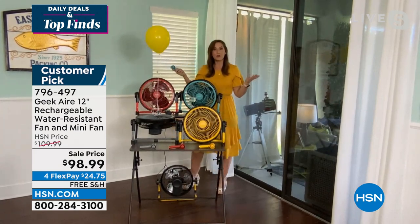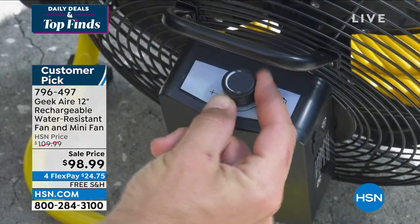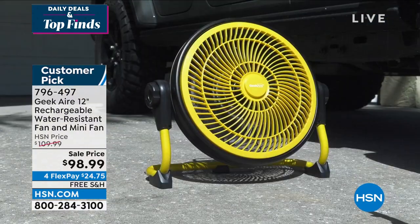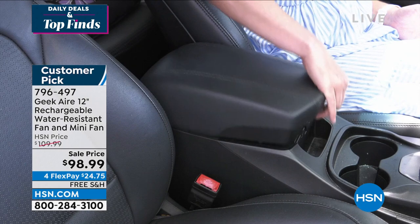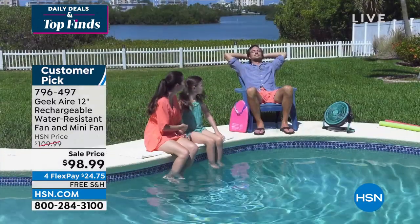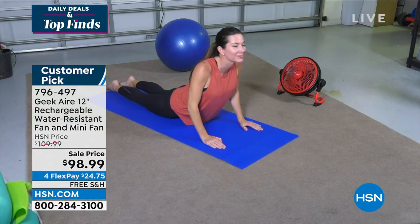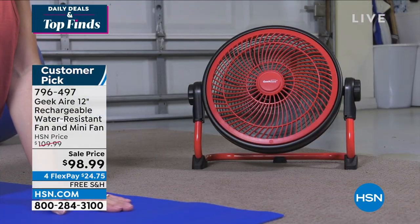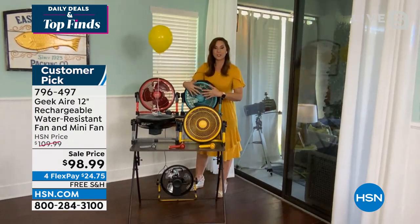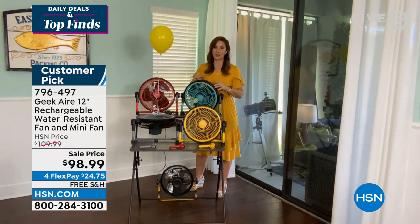My daughter loves the mini fan when we're out and about camping. Kids can take the 12-inch — seven pounds — to the playground or the backyard. They love to play in the sprinklers, and they can have this out there because it is water-resistant. The mini fan is great for mowing the lawn, hiking, the farmer's market, theme parks. First time ever that the mini fan comes in the same color as your 12-inch — and it's all exclusive to HSN.